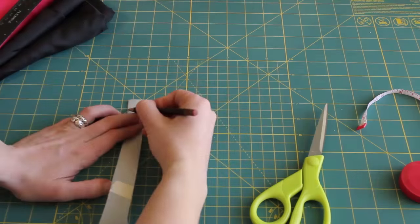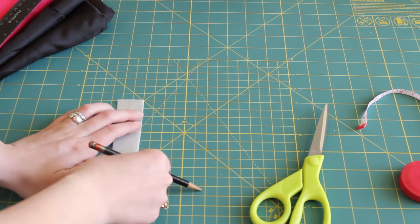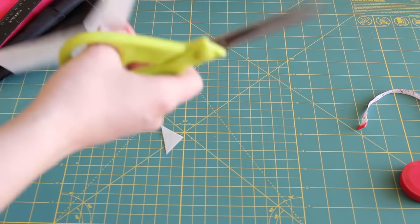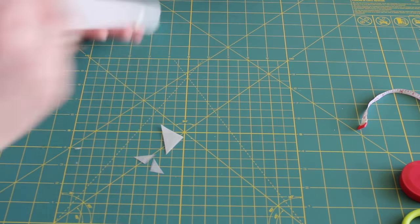Then use a ruler to mark both ends of the paper to a point, and again cut away the extra. Now we have our pattern.